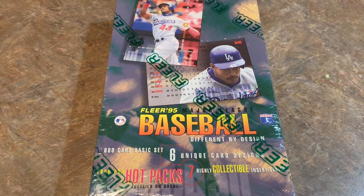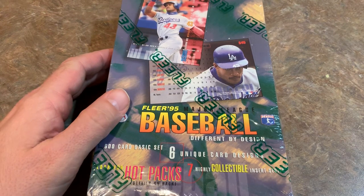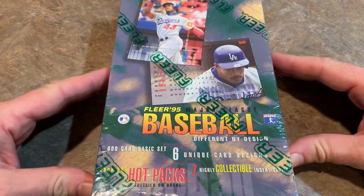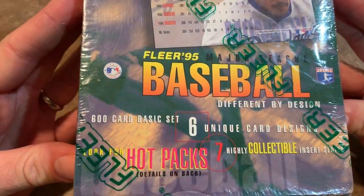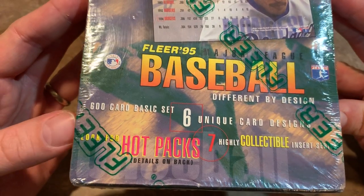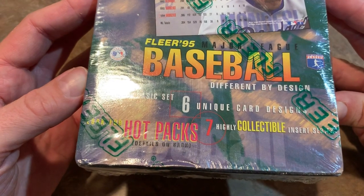Hey everybody, welcome back to another episode of my series, The Worst Baseball Cards of All Time. Tonight I have 1995 Fleer coming in at number 8 on my list. Here I have a wax box from 1995, I believe it's 36 packs. We're going to talk about why this set is so terrible in a minute, but first let's take a look at the box itself. You can see there are 600 cards in the set, and there are also six unique card designs.